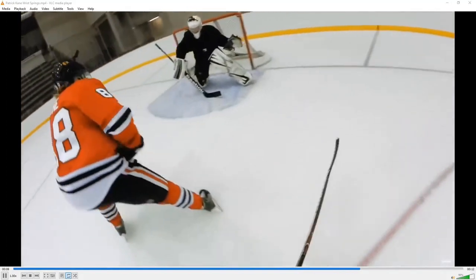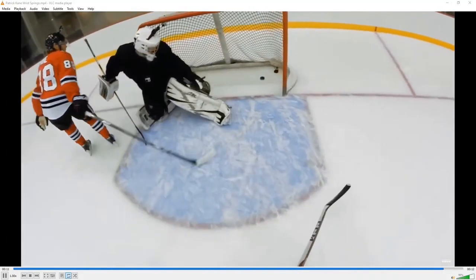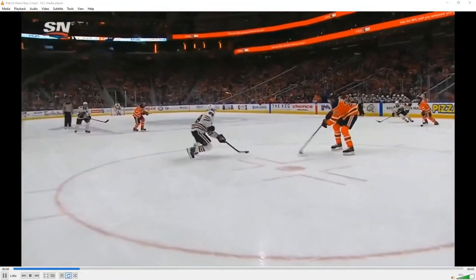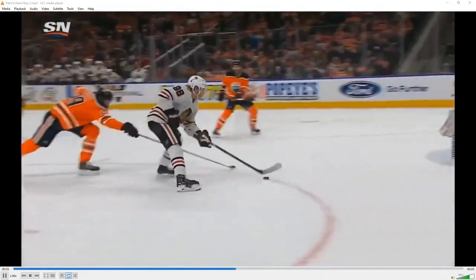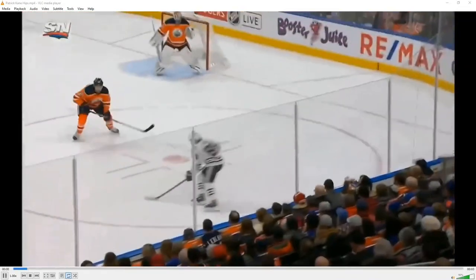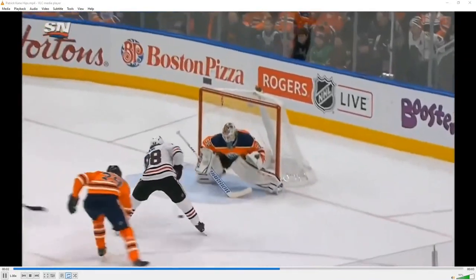If we take a look at Patrick Kane and his general flow, we see one thing that really separates him from the pack — that is how loose his wrists are and how well energy flows throughout his kinetic chain. His hands are always in perfect harmony with what his feet and body are doing, and it's no wonder why loose wrists is something we all as players and coaches say.